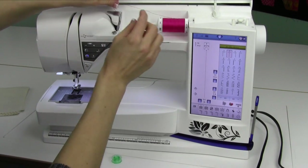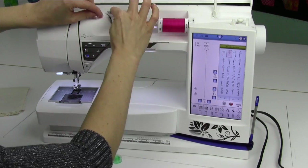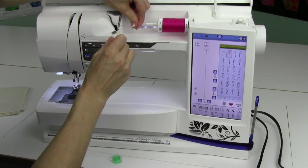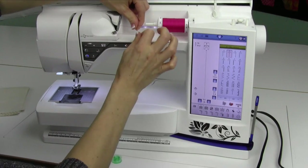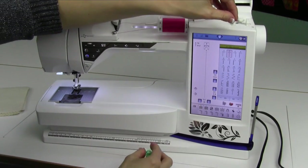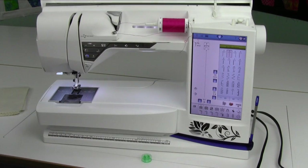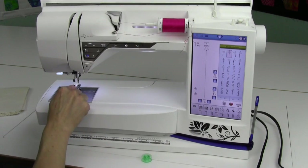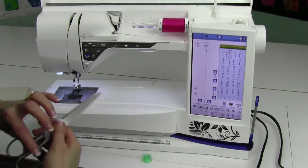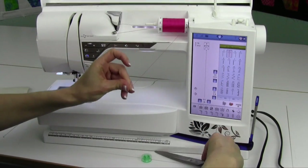There are two ways to wind a bobbin. Number one, you can go over the silver bar, down, and make sure you hold the thread and click it into the pre-tensioner. Then we can come right over here to wind our bobbin. The second way is to actually go ahead and go all the way through the machine, through the needle, underneath the foot, across the front of the machine, and up to the same point. Whichever way you want to do is up to you.